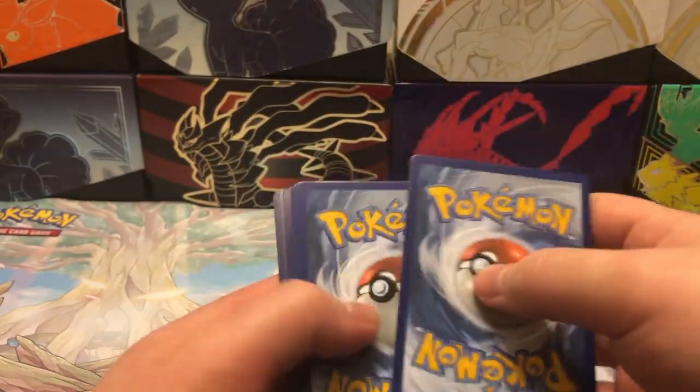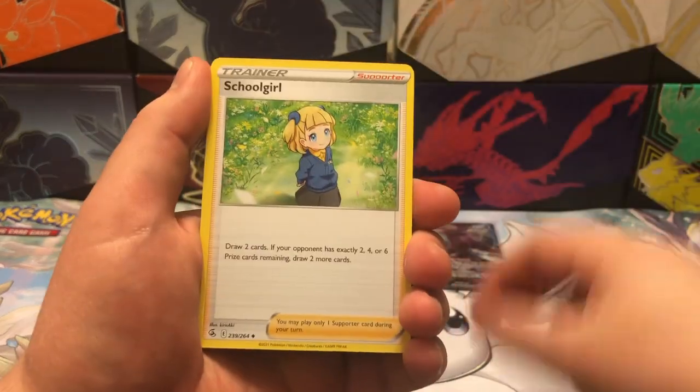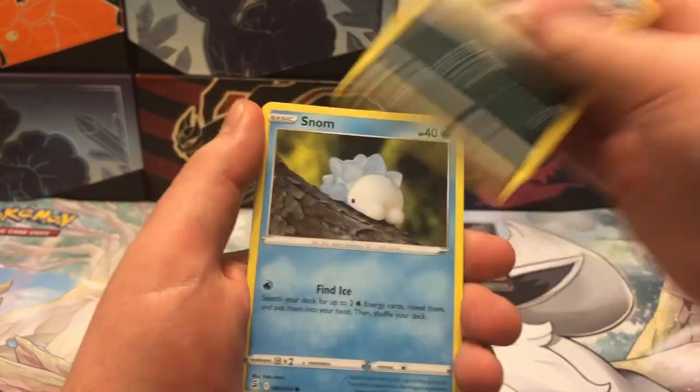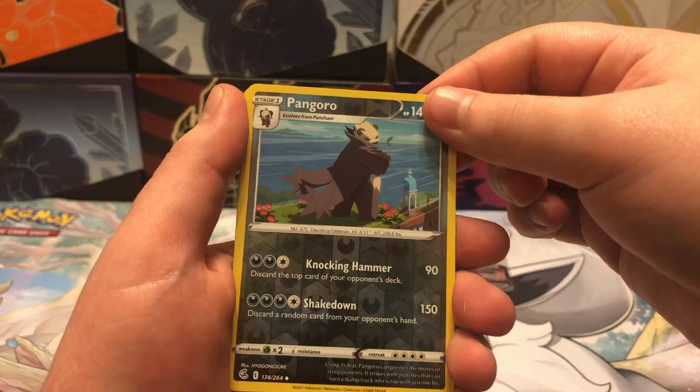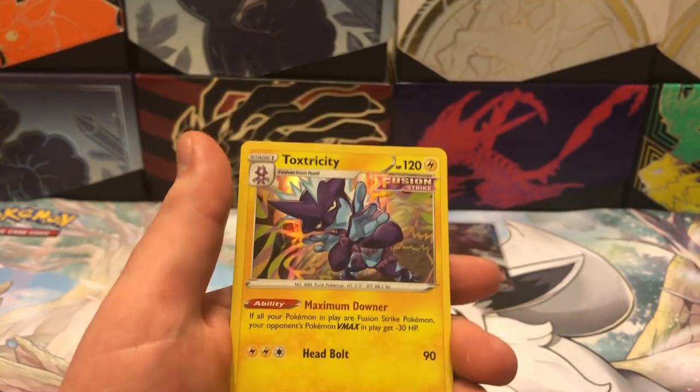Black border on the last pack! Can we get something? Can we hit that alt art? We've got Snom, Onyx, reverse Pangoro — and for the rare, we get a hollow Toxtricity.